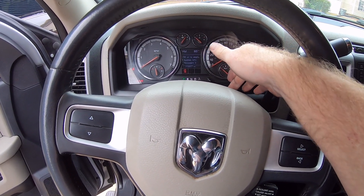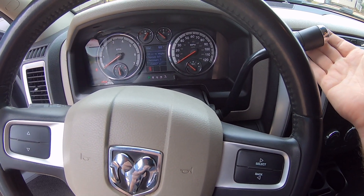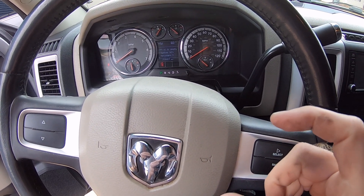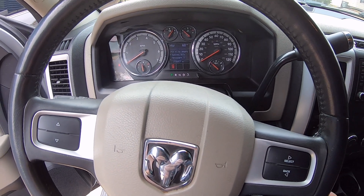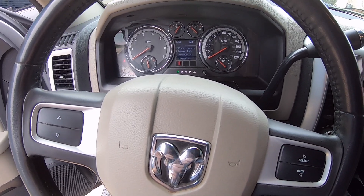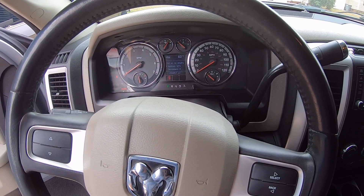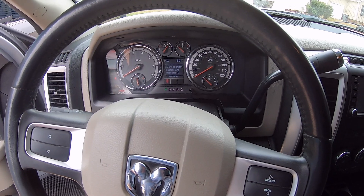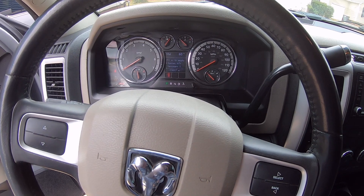Under certain circumstances, the solenoid or pin - the mechanism that locks the shifter and keeps you from moving it unless you've got the key in the ignition and foot on the brake - will stick in the open position, meaning it'll always be unlocked. So what was happening was you could jump in here with no key in the ignition, no foot on the brake, and just put it down into gear.